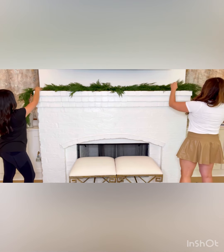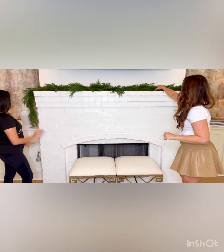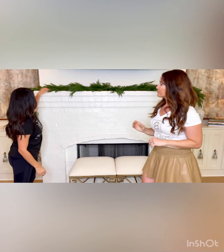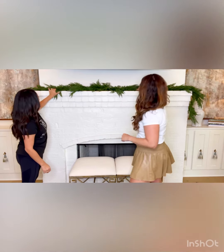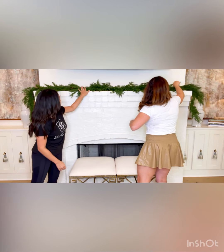You can kind of manipulate this Garland pretty easily — you can bend it and flex it. You want some pieces to hang off a little bit. This Garland is very easy to work with. If you move something, it's going to stay.